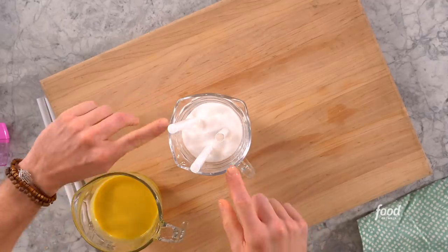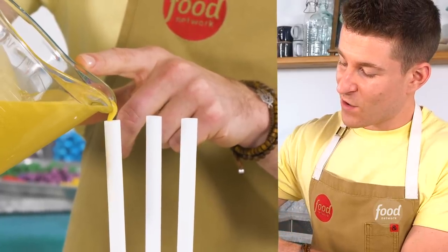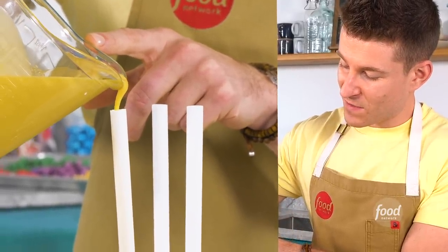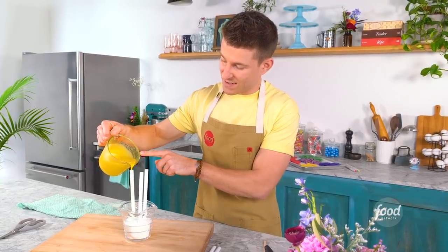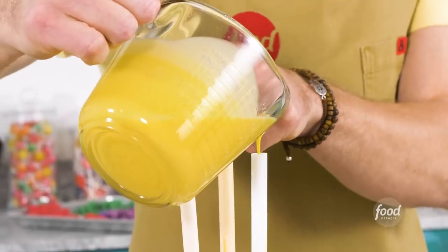I'm going to use bubble tea straws to mold these crayons. I push the straws into sugar as a little stopper so that when I pour the cocoa butter and chocolate mixture in, it doesn't run out the other end. If you thin down candy melts with a little cocoa butter, it's solid at room temperature, but when it gets hot it's practically liquid — it melts into cocoa butter oil.